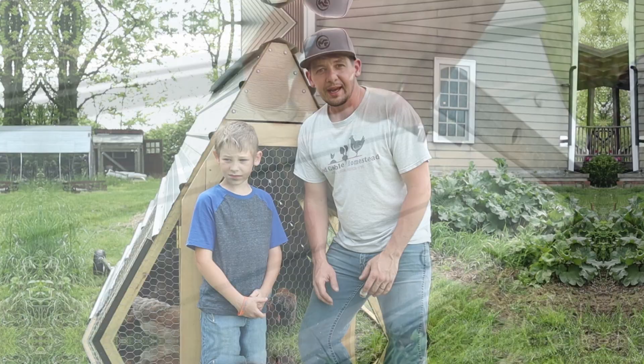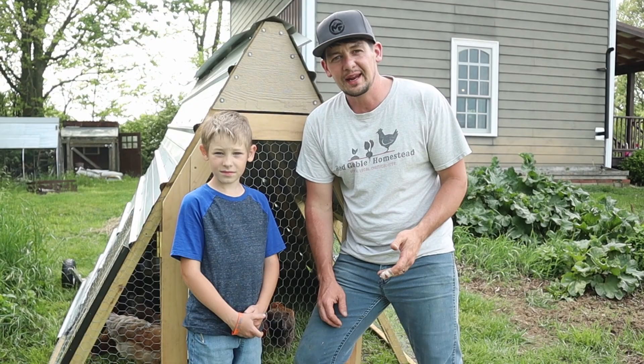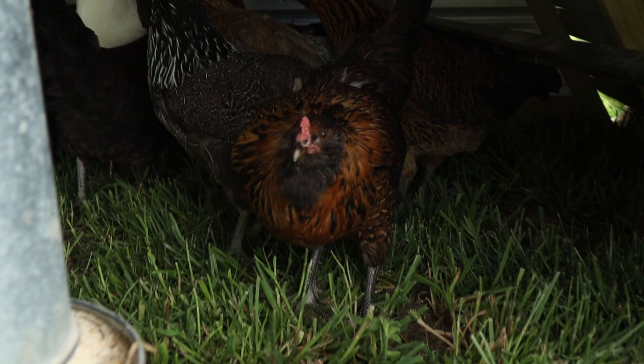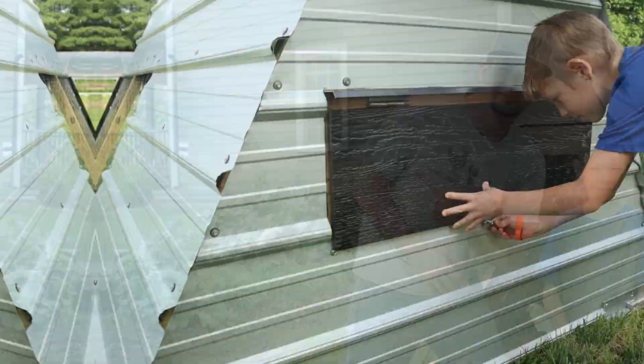Izzy's got his own chicken pen now and the chickens are in there enjoying their fresh grass. They've been in their winter coop all winter long up until now, so they are happy to be outside. If you want to see how he got started on this chicken journey, check out this video next.